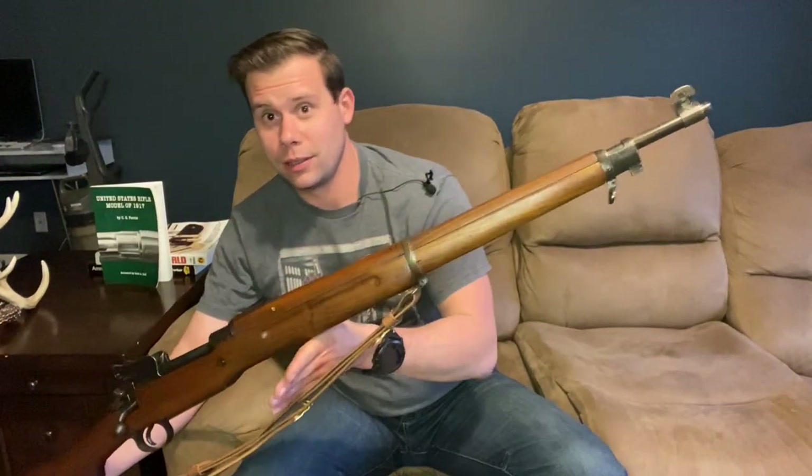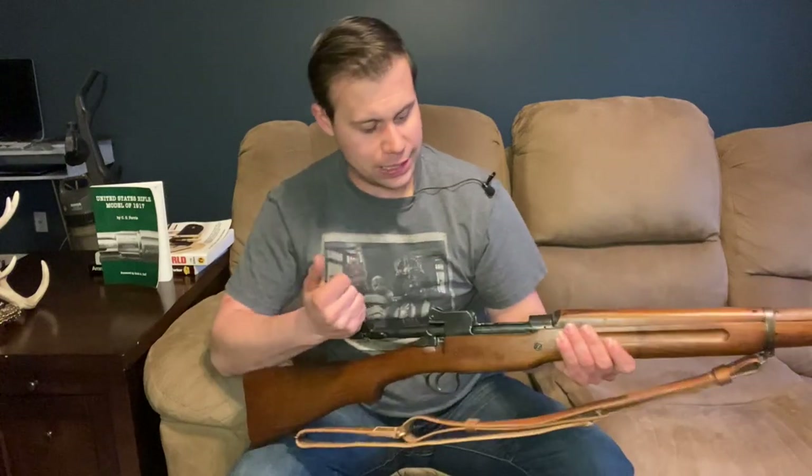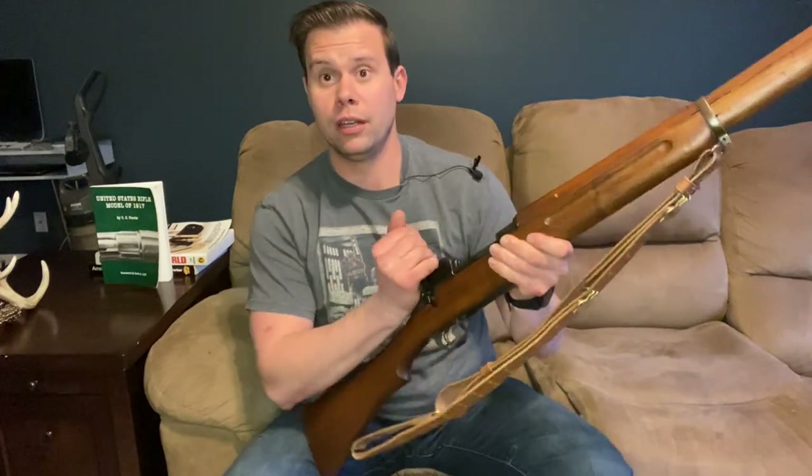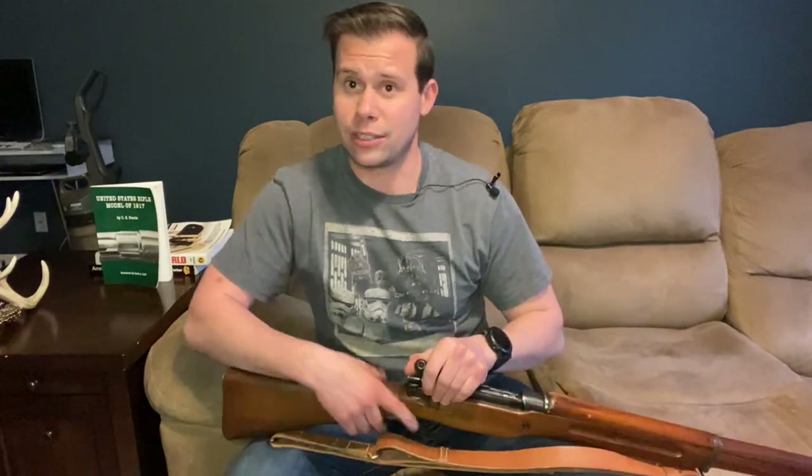Murph's here, and today we're going to talk about this: a Model of 1917 Enfield rifle chambered in the 30 caliber of 1906, the 30-06 cartridge.